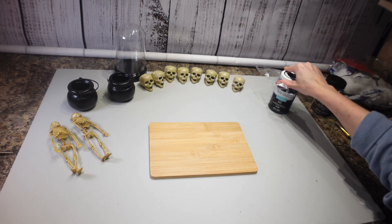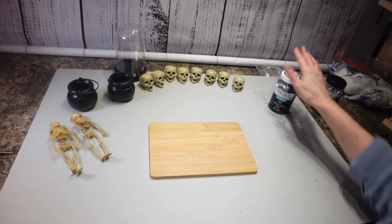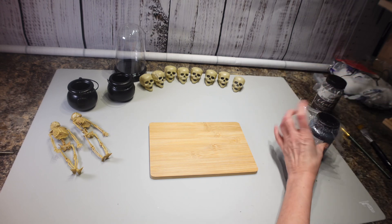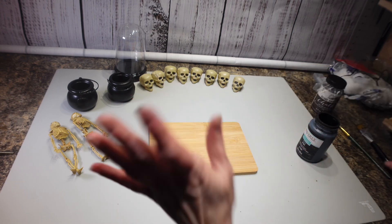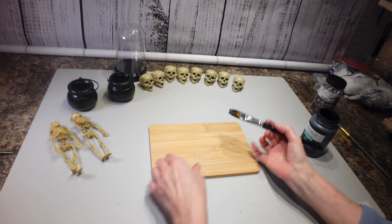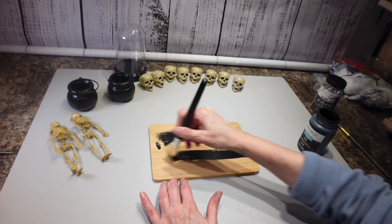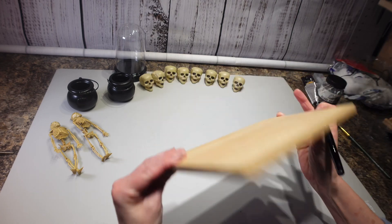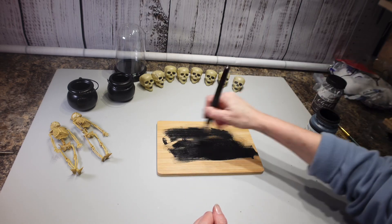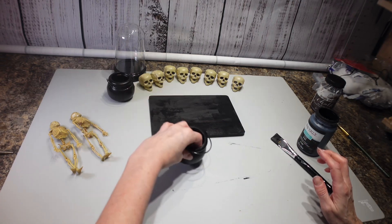First thing I'm going to do is take my black chalk paint — excuse my printer over there, I've been working on it for hours, I have ink all over my fingers and it's still being problematic. I'm going to give this wood cutting board that I got from Dollar Tree a coat of it, just the top and the sides.